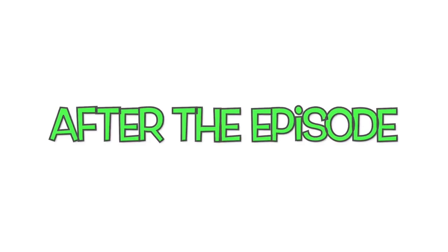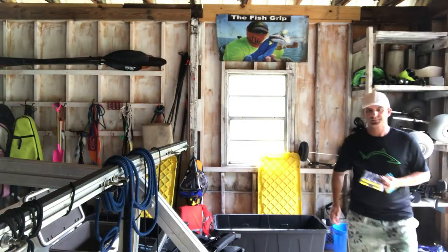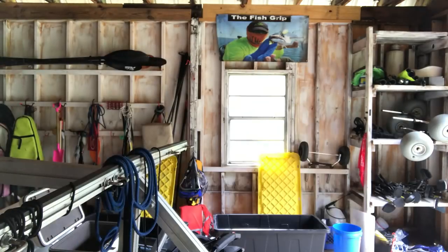Welcome back to After the Episode, brought to you by Line Cutters, the adjustable ring that cuts fishing line. I want to talk a little bit about the episode we had yesterday catching all those trout here in Pensacola.